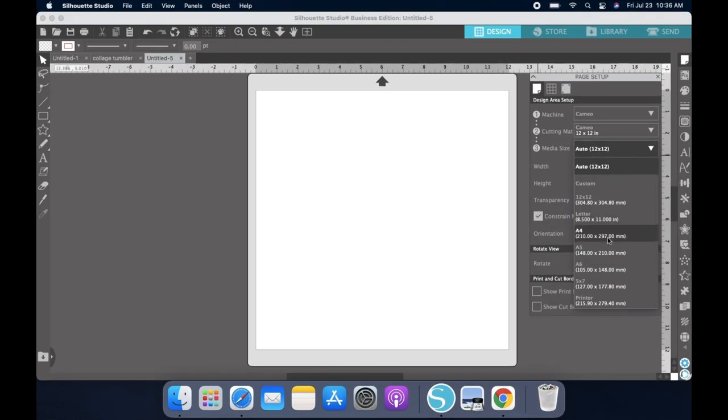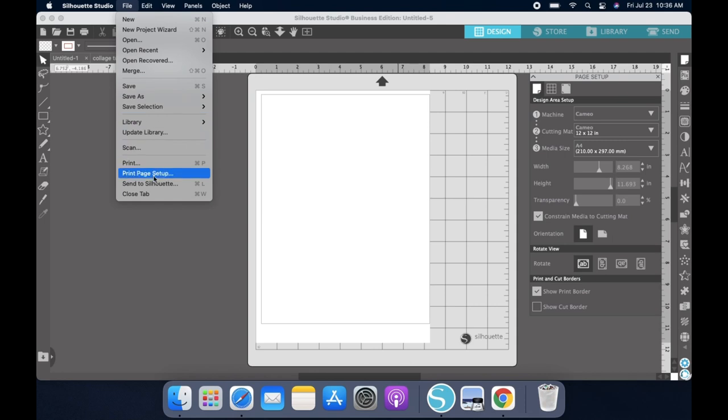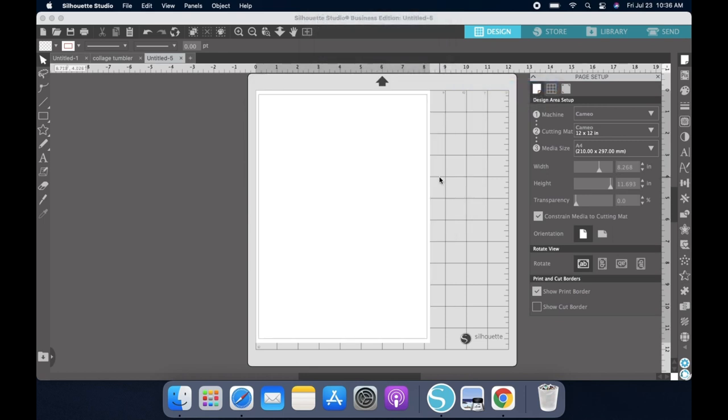Alright y'all, so we're going to start off in Silhouette Studio. I wanted to show you how I print out my water slide. I select A4 since that's the size of our water slide, and I want to show the print border. Make sure you go into File and Print Settings and change it to A4 so that you don't confuse your printer.